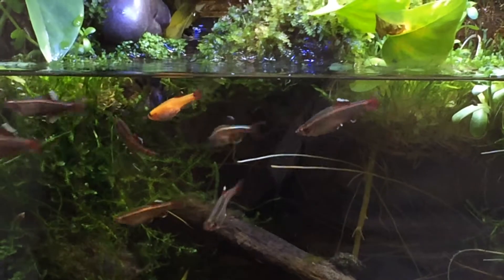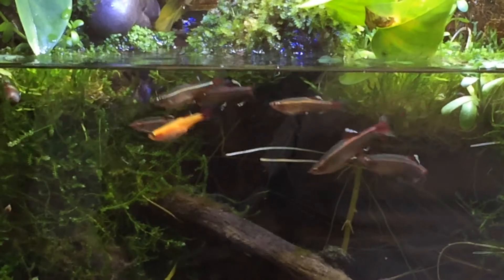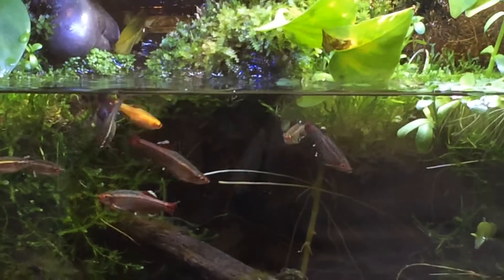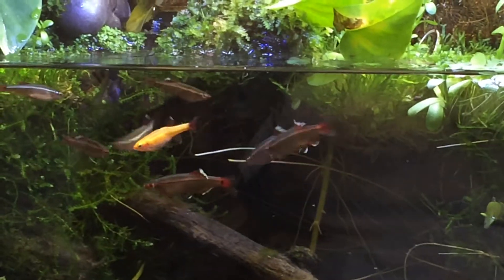In this tank they interact really well, Nate. The females and the males interact really well. Now, I mentioned before in my prior video that these guys tend to cannibalize their own fry, which is something that white clouds are not known for.